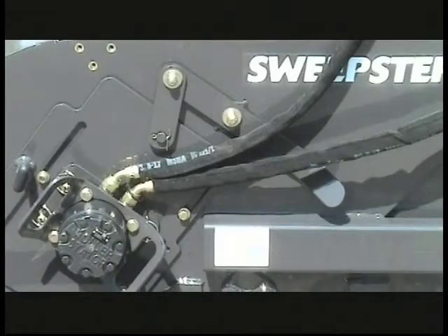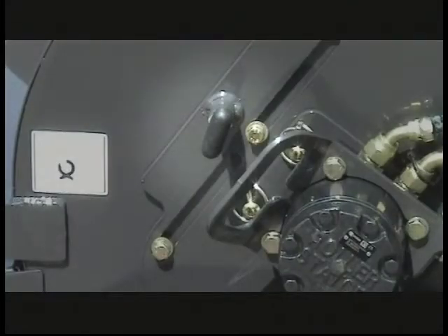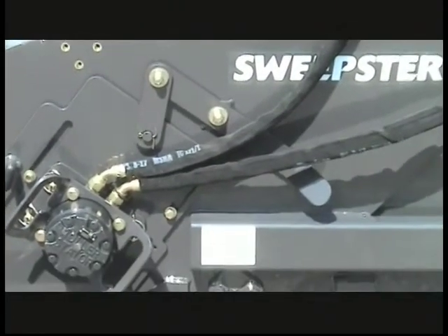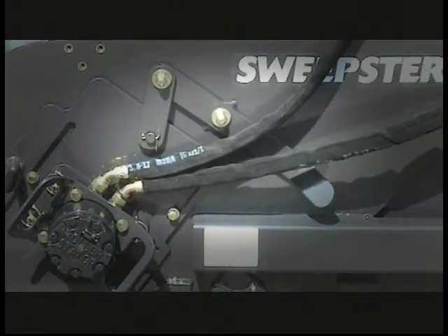Brush change is easily accomplished by using a unique two-lever system, one lever on each side of the sweeper. Simply loosen the turn screw to loosen the adjustment system and utilize the easy handle to move the brush into the correct position to give you the correct sweeping pattern. There's an adjusting lever on each side of the sweeper.